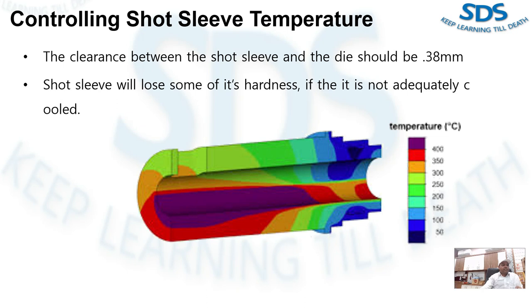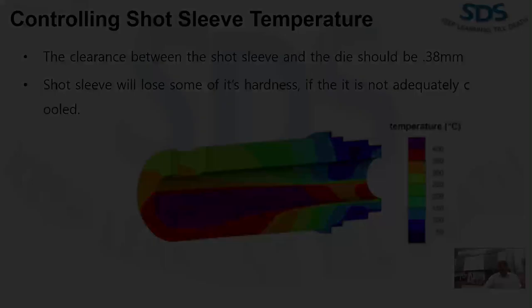Interference is almost inevitable. The amount of thermal expansion and contraction of short sleeve components is much greater than most die casting customers realize. Effective short sleeve temperature control is imperative for good die casting.